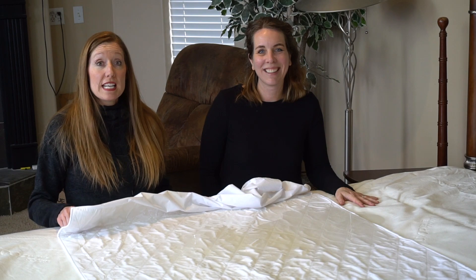Thank you for watching. If you have any comments or questions for us, please leave them in the comments. Don't forget to hit the subscribe button and give us a thumbs up if you liked this video and want to watch more videos like this.